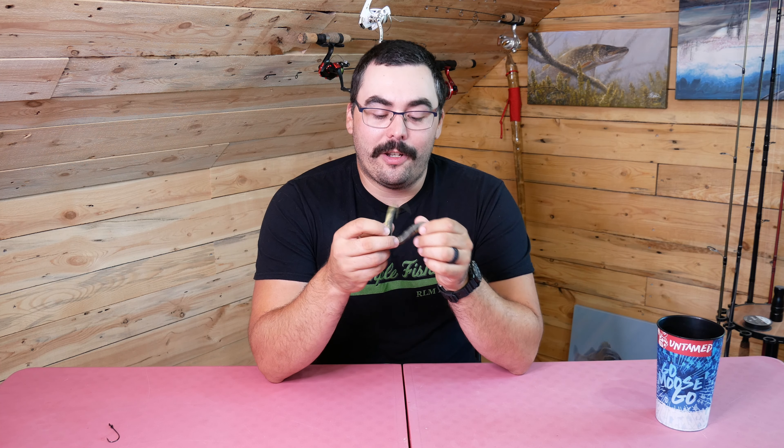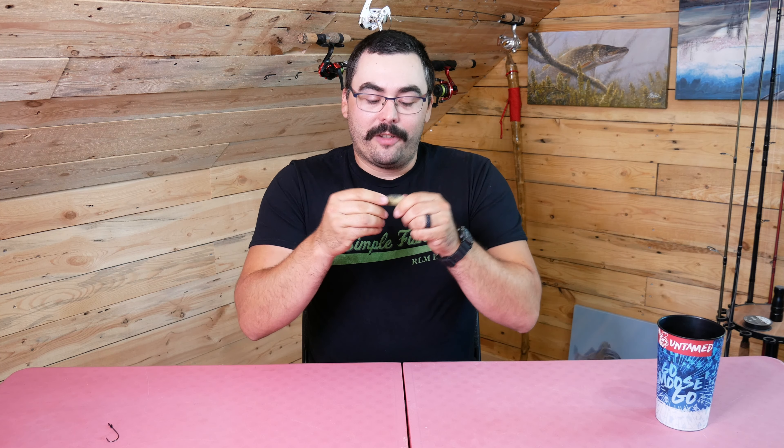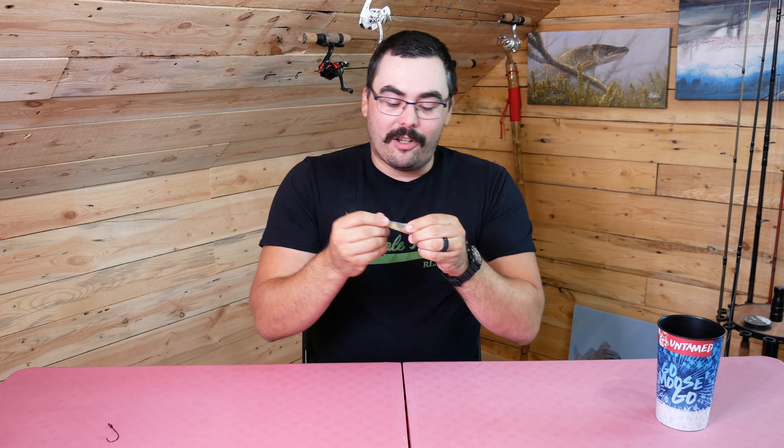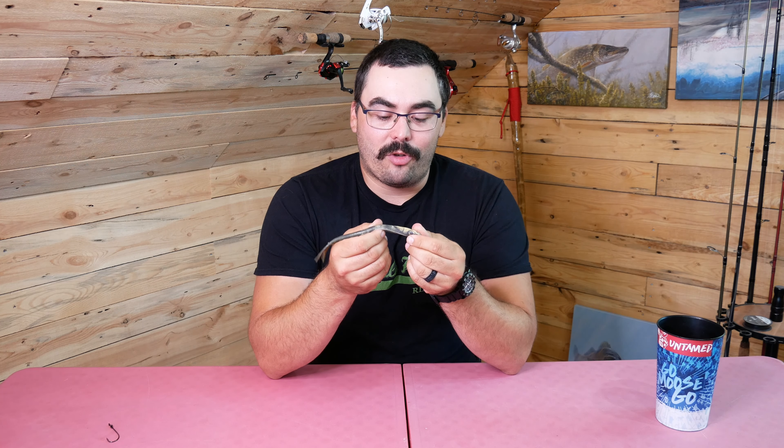It's a very soft, pliable plastic — you can see me fidgeting with it here — but it's durable. You can stretch it out, twist it around, try and rip it. It can take a beating. I've put a whole bunch of hooks through this particular one and I can still twist and yank on it without doing any extra damage to it.